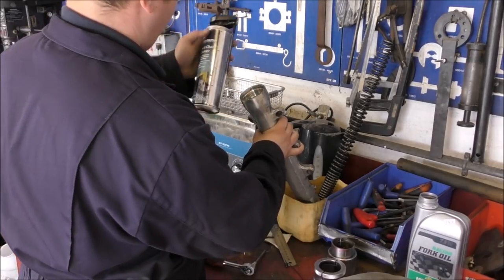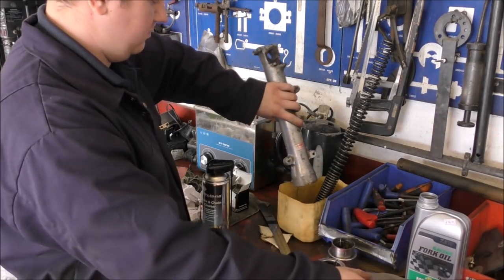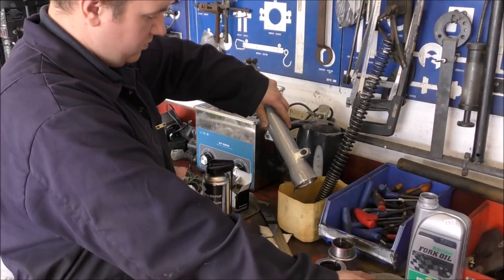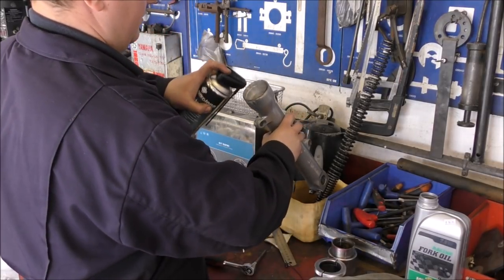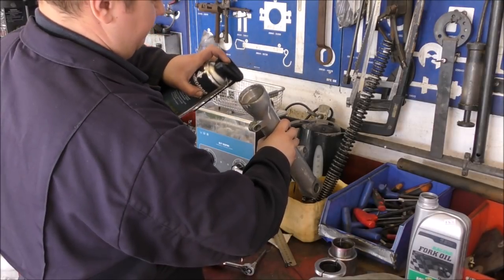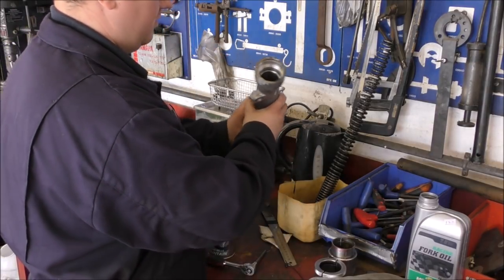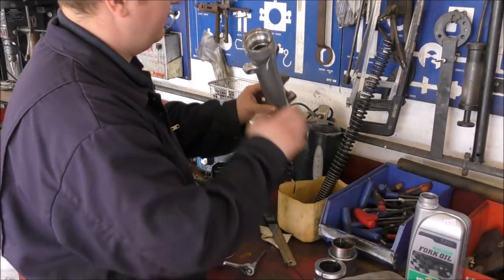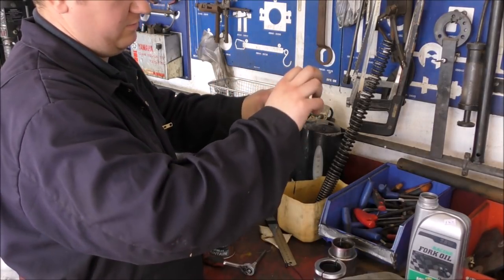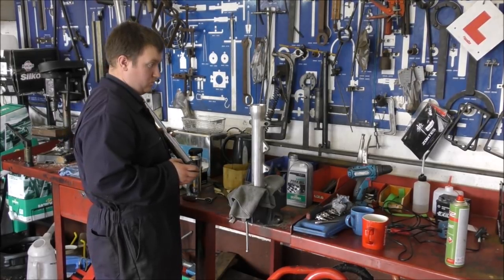What are you cleaning it out with? Brake cleaner — it doesn't leave a residue, dries, and it's very good at removing stubborn oil and grease. First rinse it out to get most of the old oil out, then get in with a little pick to remove any rust and some wet and dry. You don't want to put gouges in anything or rub it down too aggressively — everything is a machine fit. Just clean off the worst of it as best you can. Once you've done that, secure the bottom part of the leg and then in goes the top part.